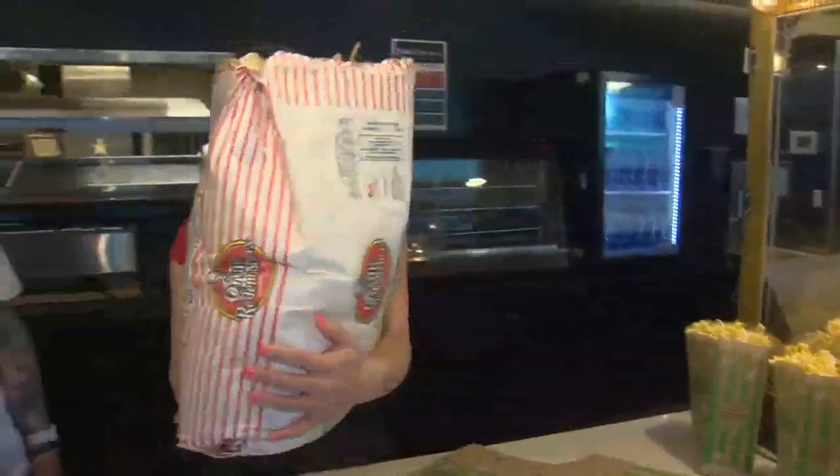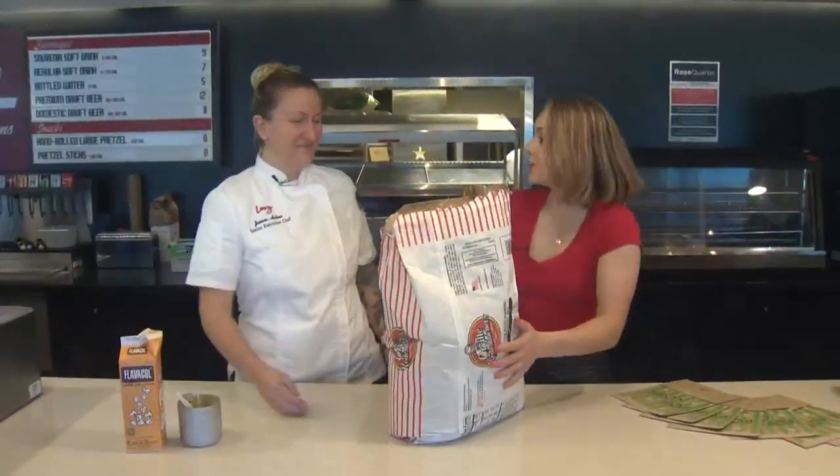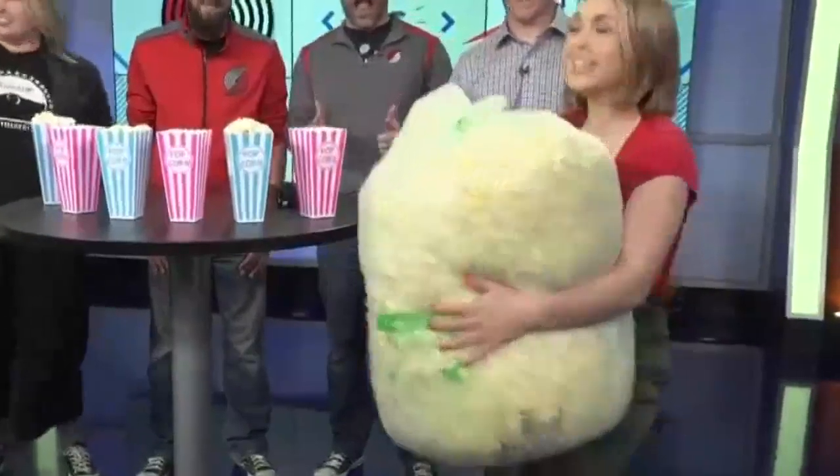Oh wow, yeah, that's a lot heavier than the giant bag of actual popped popcorn that you guys sent us. This is what they sent us! No joke! Senior executive chef, aka head popcorn person, has to go with us.